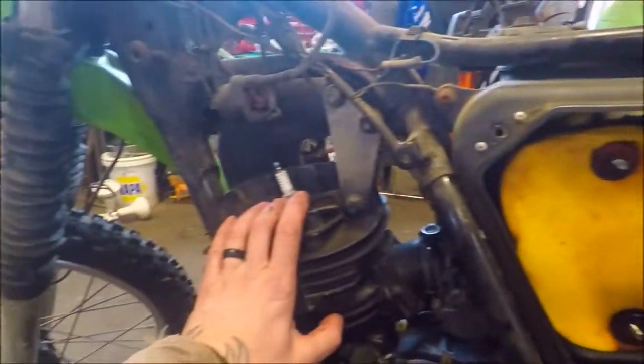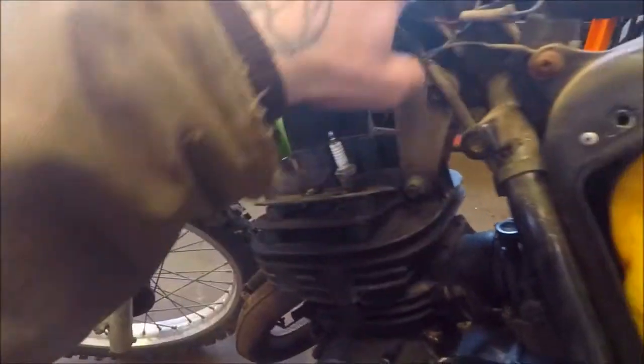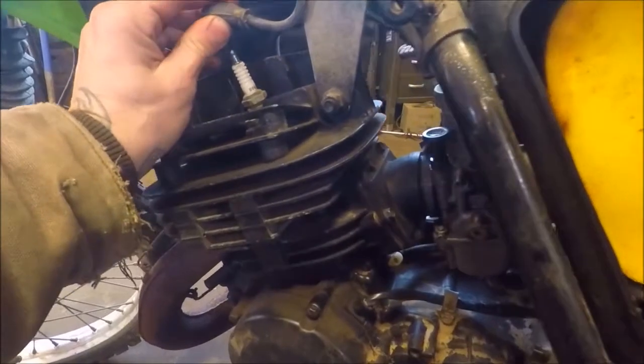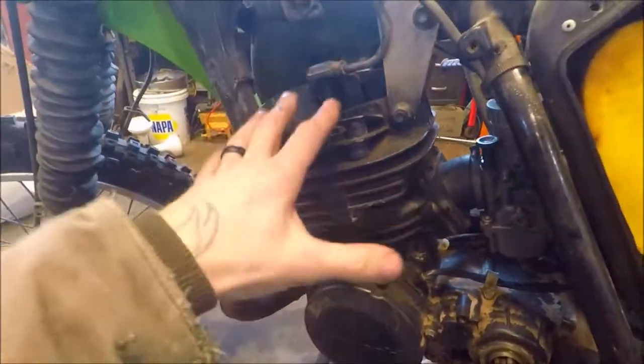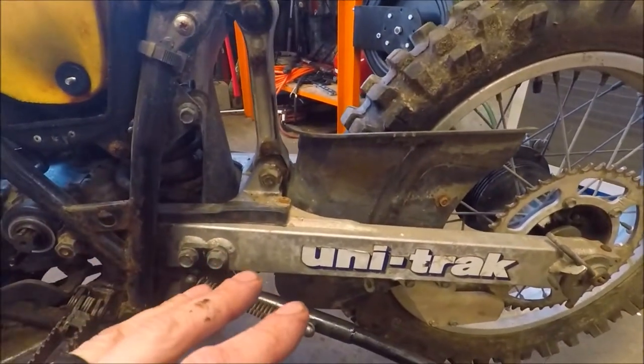I'm kind of tempted to strip the whole thing down and paint the frame or at least clean the frame up, because something that is in this good of a shape — you want to continue to take care of it. So the rundown: what we are going to do is get a dry-erase board set up.